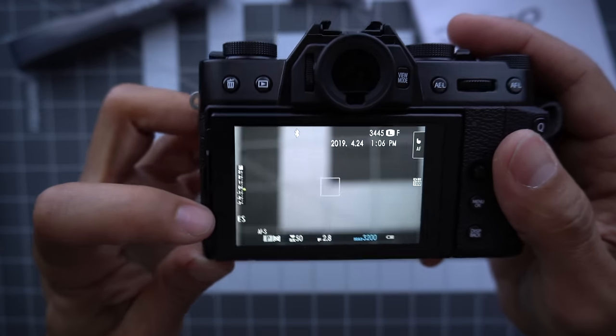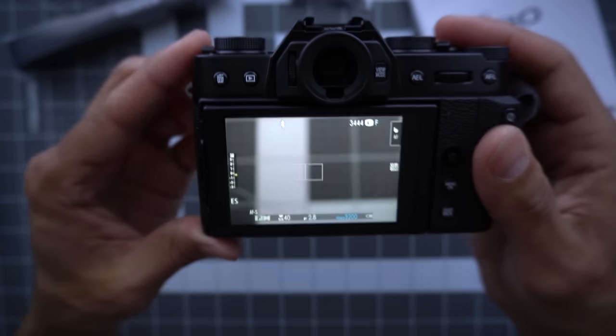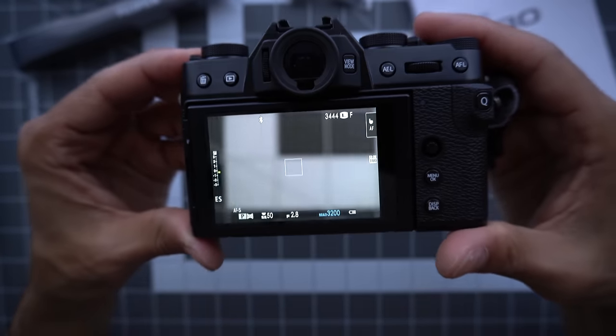Now when I'm shooting in electronic shutter — you see that little ES there — it's in full silent. You'll just see a little flash and no one can hear you taking pictures.